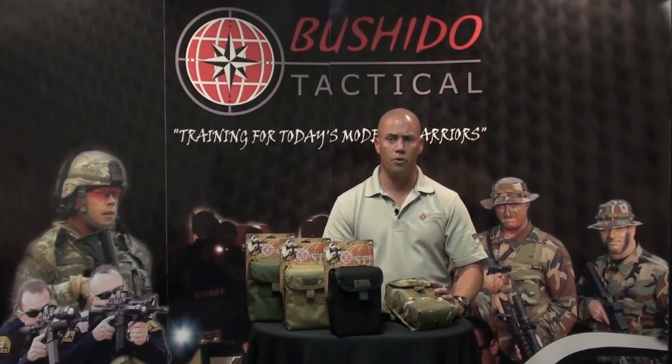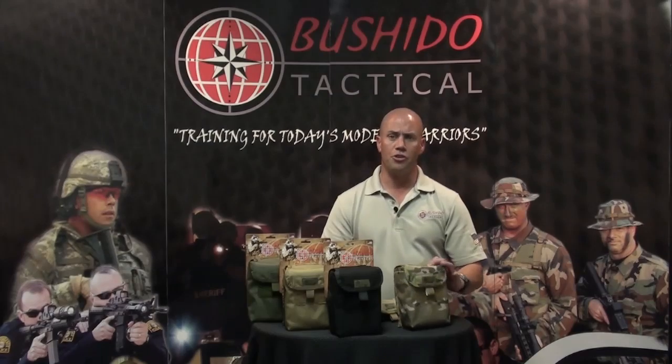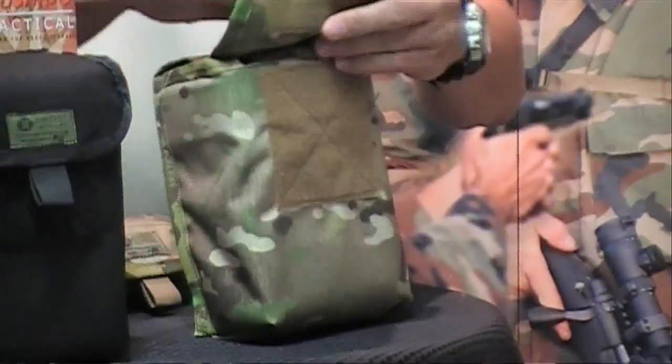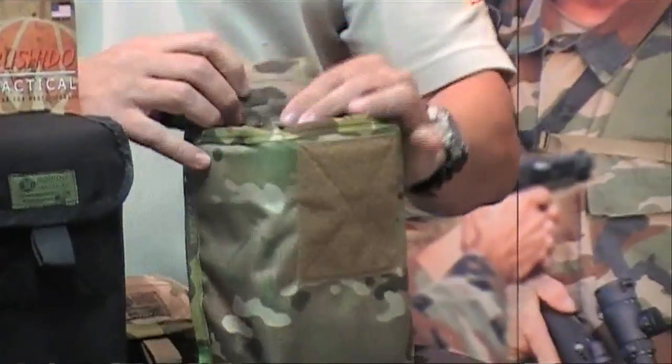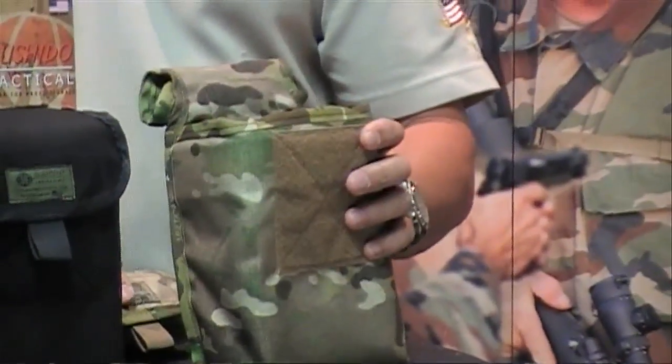First off, I'd like to start with our new M4 dump pouch. It's constructed with 1000 Cordura, and what makes this dump pouch unique from our competitors is the thought and design we put into it. The flap can be rolled up and is attached to the 1.5-inch Velcro at the back, which stops the flap from closing while in use at the range.